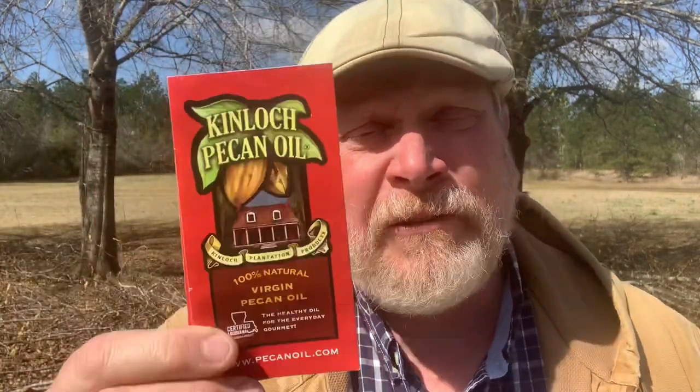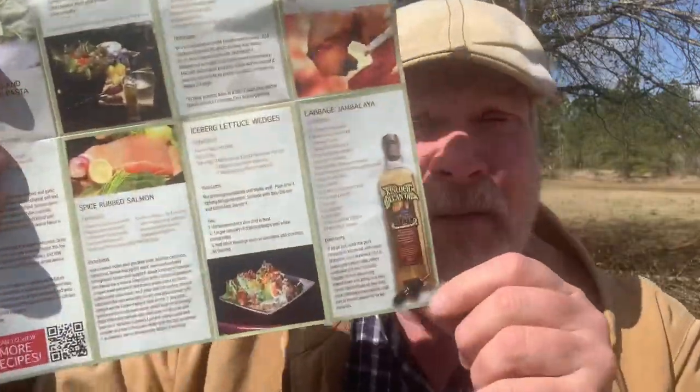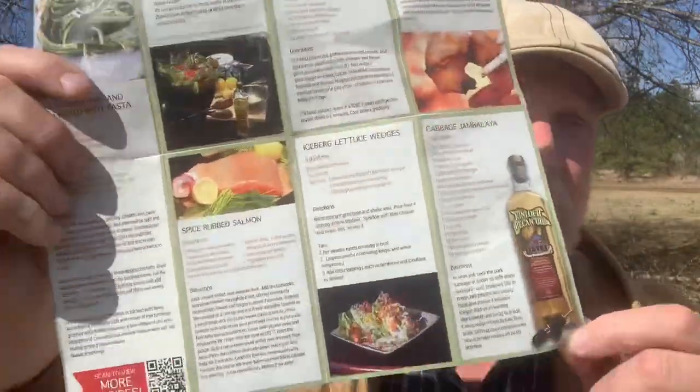I got the idea from a little brochure I got from Kinloch Pecan Oil. Back in May of 2020 I bought some Kinloch pecan oil and I've been cooking with it ever since. I've used it in a lot of videos and the folks at Kinloch noticed I used it in a recent fish video — I'll leave that in the iCard. They sent me a three-quarter liter, 750 milliliters — that's a fifth. They also sent some of their balsamic vinegar imported from Italy. It's a good balsamic vinegar — it's an IGP, meaning it's a geographically protected region. The brochure has a recipe for cabbage jambalaya, though interestingly it's the only recipe in there without a picture of the food.